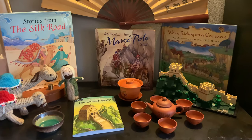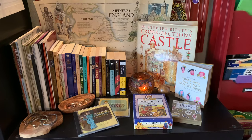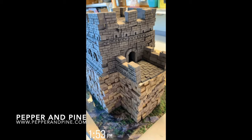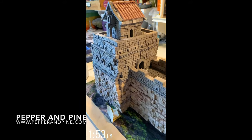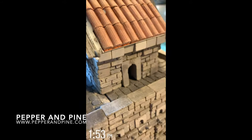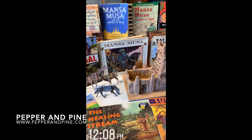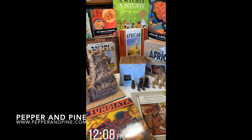I also have another section for some of our other Silk Road materials. We have different sections in our homeschool room where I set up our units. If you'd like to see more videos in this series you can tap on the screen right now. Don't forget to check out the blog post that accompanies this video for more tutorials as well as pictures on this unit, and if you want to see what our homeschool looks like on a daily basis you can find me on Instagram at Pepper and Pine.